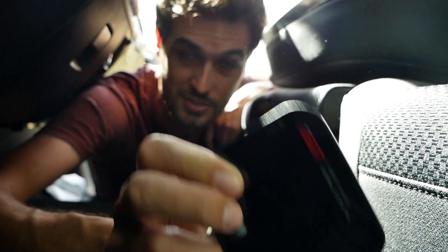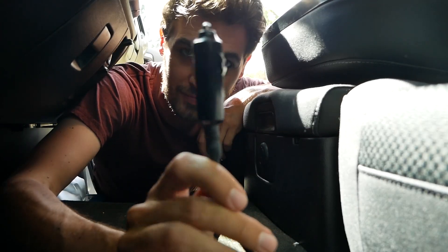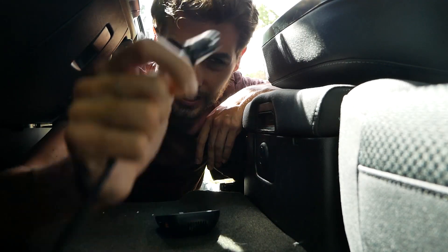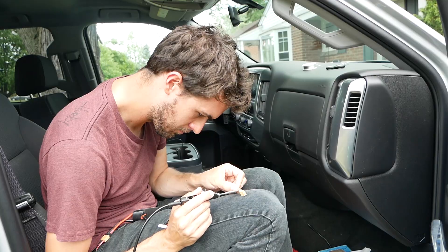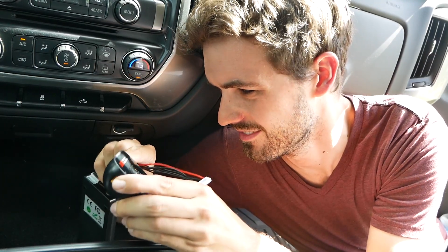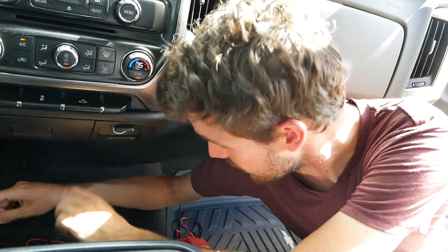It's just got XT60 connectors for input and output voltage, so if you want to charge in your car you need to get a car plug and solder on an XT60 connector. You can get these plugs at automotive stores or online. My balance board now has an XT60 connector so it can plug into the output, and then to power it I've got my cigarette lighter plug with an XT60, and there we go.